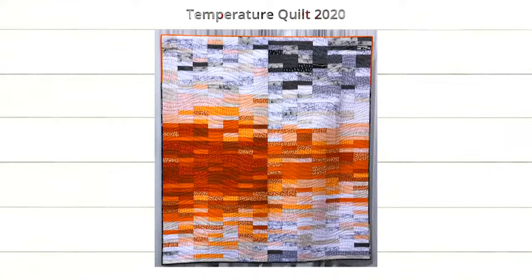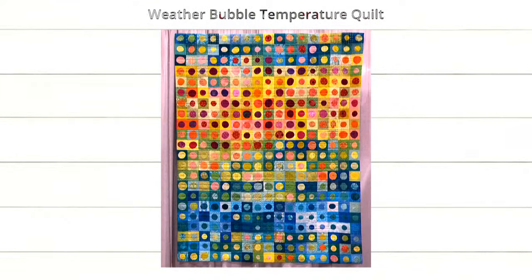Next we have Temperature Quilt 2020 from Stratford, Prince Edward Island, Canada by Jean Mackey. Note that the binding changes from happy orange to dark gray in March, marking COVID and lockdown — so it's happy and fun and then it gets all dark and gray. Next is Weather Bubble Temperature Quilt from Linneth Gow, Staffordshire, UK by Joan Avery. She started hers March 28th, 2020, just after the first lockdown. She freeform cut her circles — large circles from good days and small ones from bad days — and said having this to make every day really helped her keep centered during lockdown.